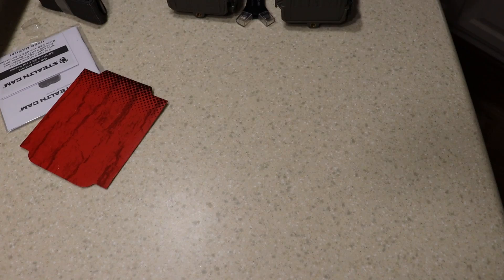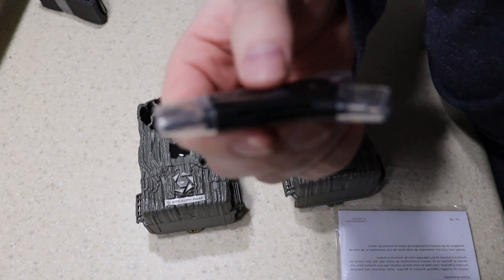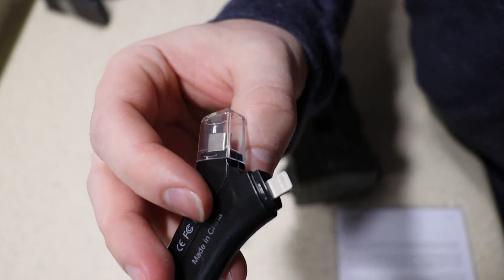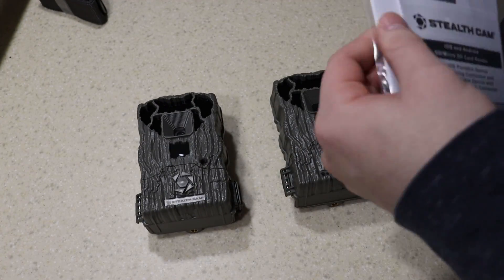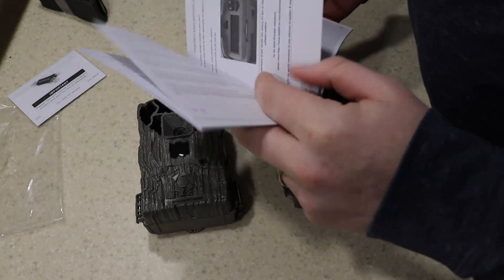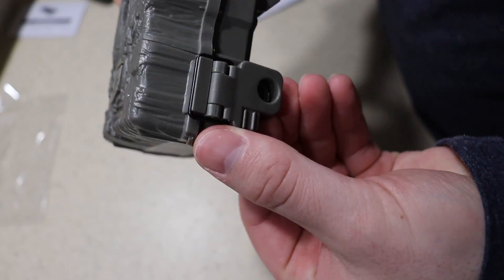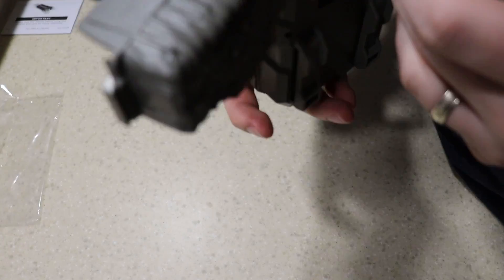What you're going to see in the video — I'm not going to show you how to program everything because that's explained in the box fairly well and it's pretty intuitive. But one thing I will say: I had these out in the woods for about two weeks in the back of our property. We get deer, raccoons, just about everything back there, and I could not get a decent picture out of them. The only thing I can think of that would cause this lack of success is that it has an inferior triggering mechanism for its motion sensor.